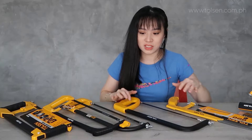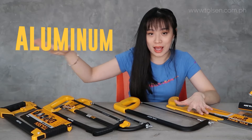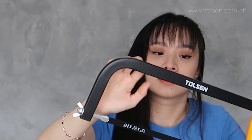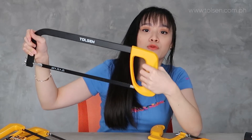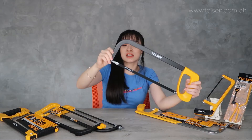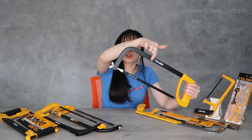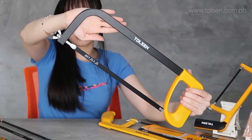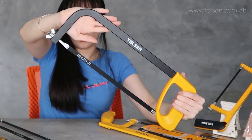Next we have the next version. This is all aluminum. The difference with this one is that it has a plastic ABS handle. It is called the square hacksaw frame because the tube bow frame is square-shaped. It's a square lacquered steel tube bow frame with an ABS handle.